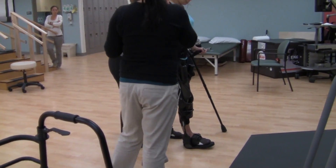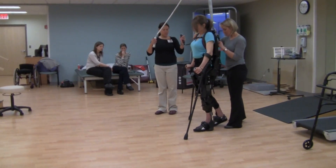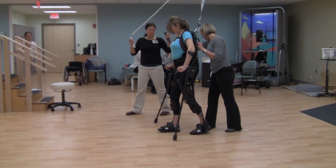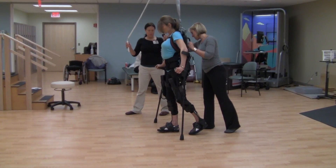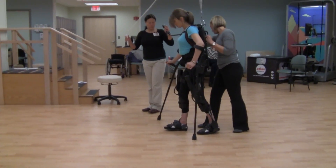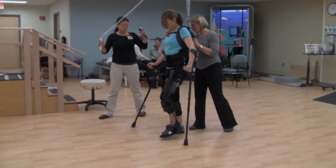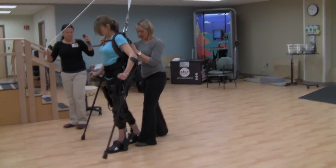I'm going to stop here. Step. Left crutch. Shift. Step. Right crutch down. Step. Right crutch down. Good shift. Step. Right crutch. Come on to the right side. Come on to the right leg. Step. Crutch. Step. Right crutch. Come on to your right leg. Step. Step. Come on to the right leg. Step. Step. Step. Get the crutch down. Step.